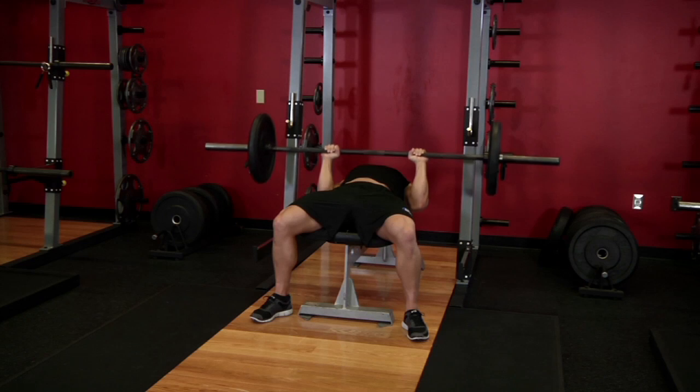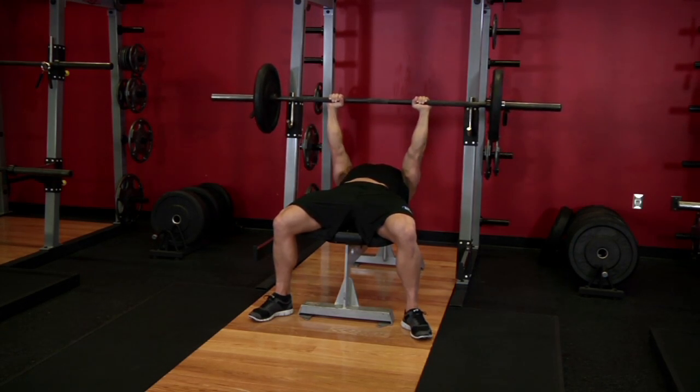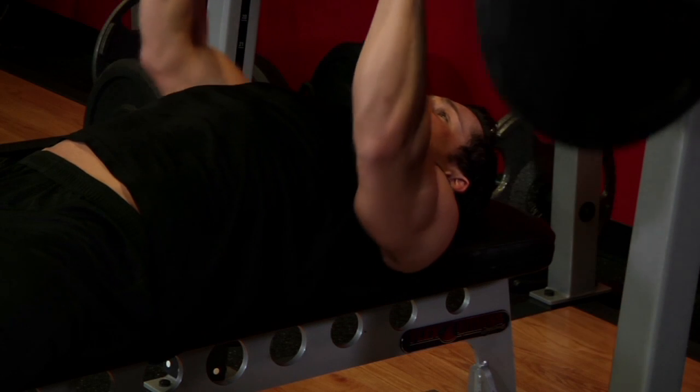After a brief pause at the bottom contracted position, exhale and raise the bar back to the starting position using your triceps to push the bar upward.